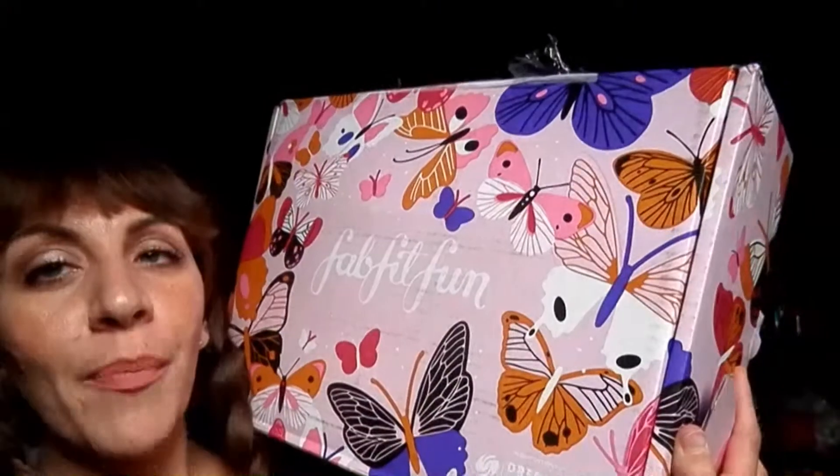I'm going to be doing an unboxing, as the title suggests, of this subscription box of FabFitFun. Now I am not a subscriber of this. I am not sponsored in any way by the company. In fact, I didn't even buy this box — it was a birthday gift to me from QVC.